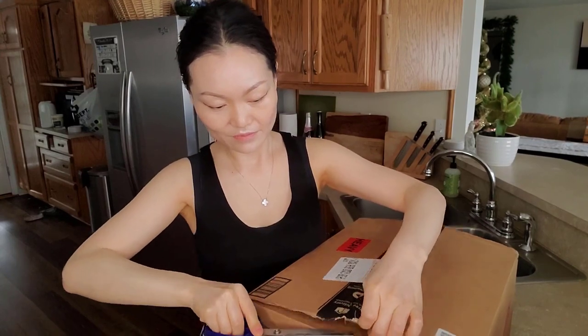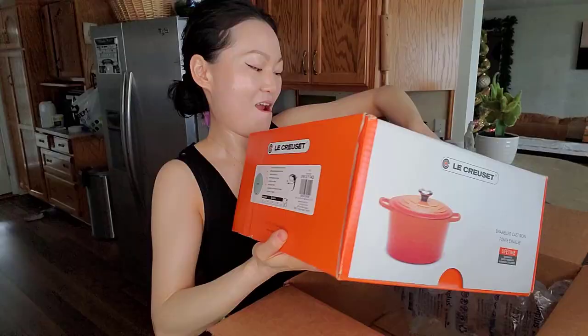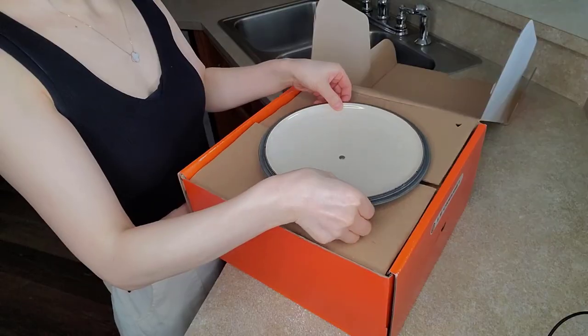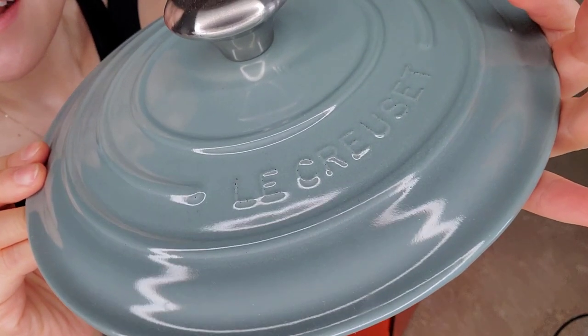Finally, it's here — my new Le Creuset Deep Round Dutch Oven, and I'm going to do an unboxing with y'all. This is the sea salt color. It is so pretty.